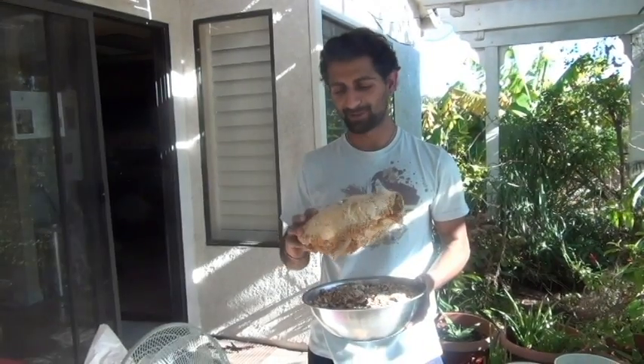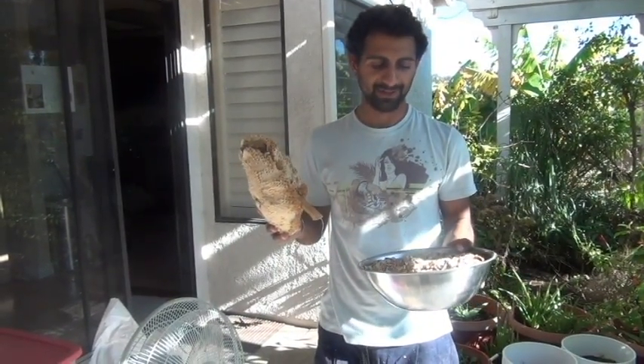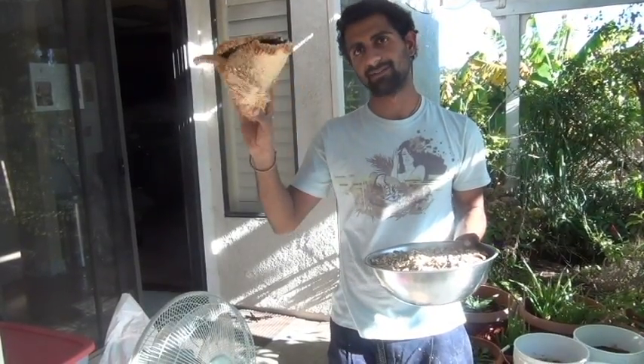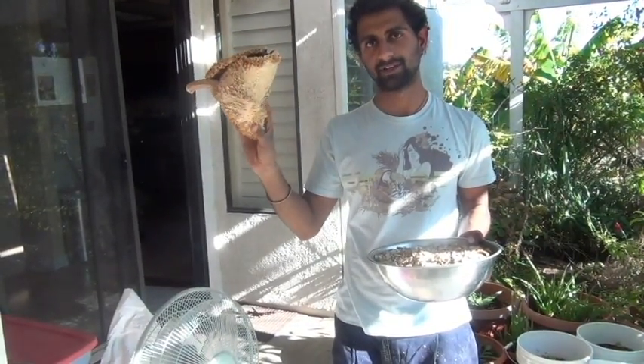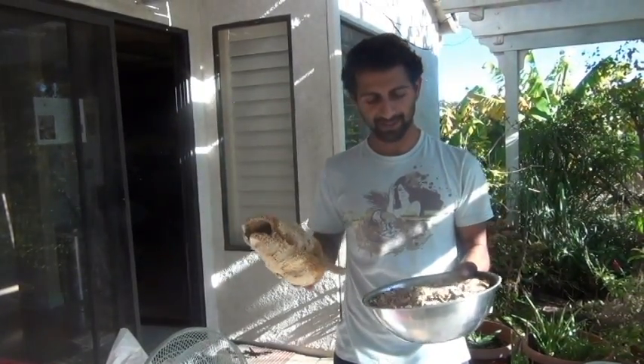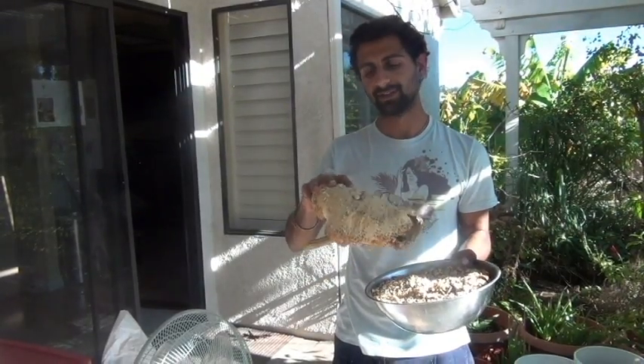Hi everyone. Today I'm going to teach you how to clean seeds. Seed cleaning is basically when you've grown something and you want to separate the seeds from the husk that was around the seed. Today I'm going to show you how to clean sunflower seeds.